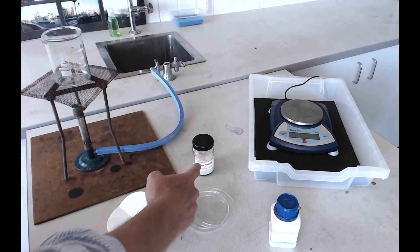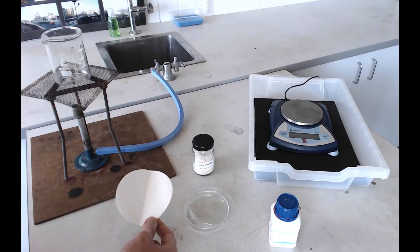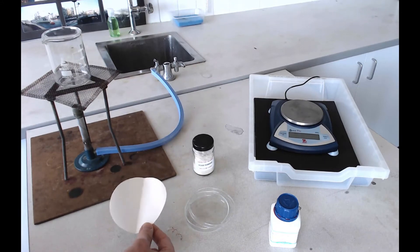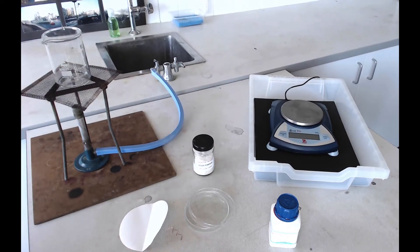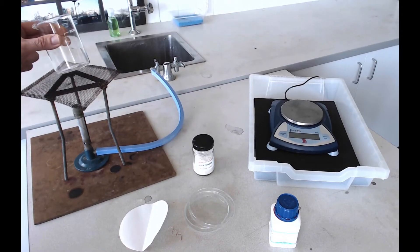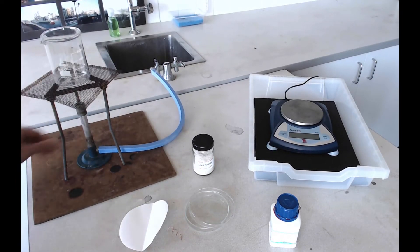You'll need some agar powder, a balance to weigh out your solids, a piece of filter paper to weigh your solids onto, a heat mat, a tripod, a gauze, a 250ml beaker for making your solution, and a Bunsen burner because the agar does not dissolve very well in cold water.